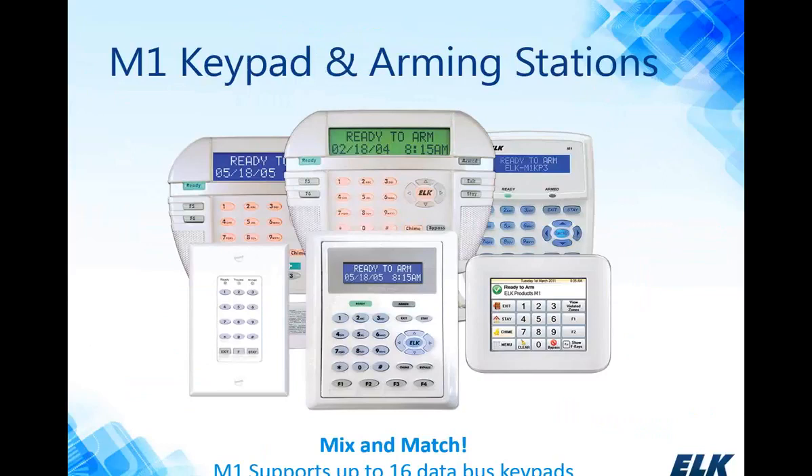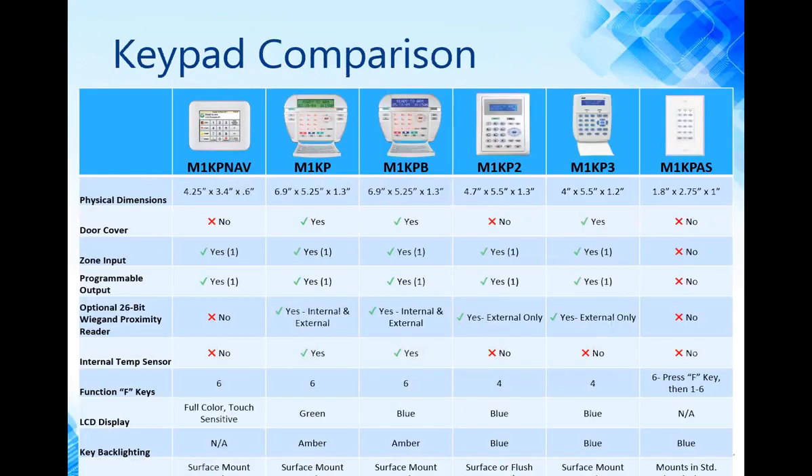With the M1 Gold or the EZ-8, there are a number of different keypad options, and you can use any of the keypads shown with either system. Each system can support up to 16 keypads, and you can mix and match models. So if there's a preference for a small discrete touchscreen keypad in the kitchen but a larger keypad in the master bedroom, you can certainly mix and match. We've provided a comparison chart pointing out differences between the keypads — different physical sizes, backlight colors, and features such as proximity readers or 26-bit Wiegand devices, number of F keys, and so forth.